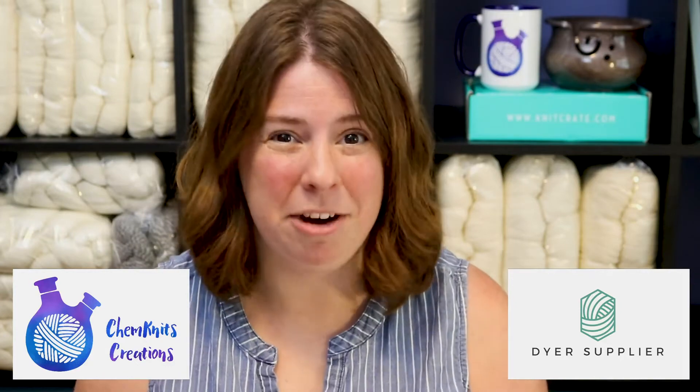Hi everyone! I am Rebecca from Chemnitz and I'm here with Dyer Supplier to demonstrate how to make a stock solution with Jacquard acid dyes.